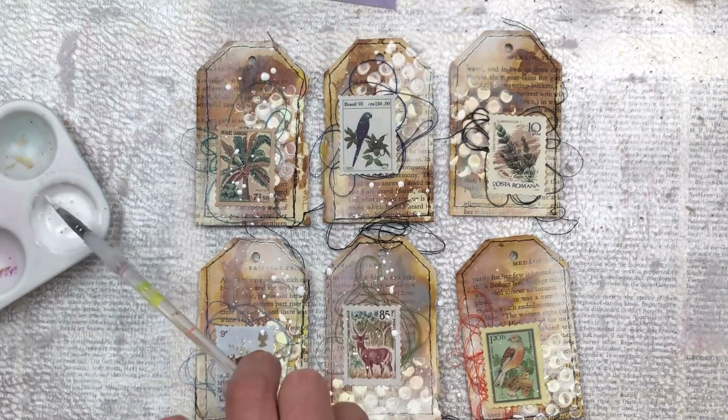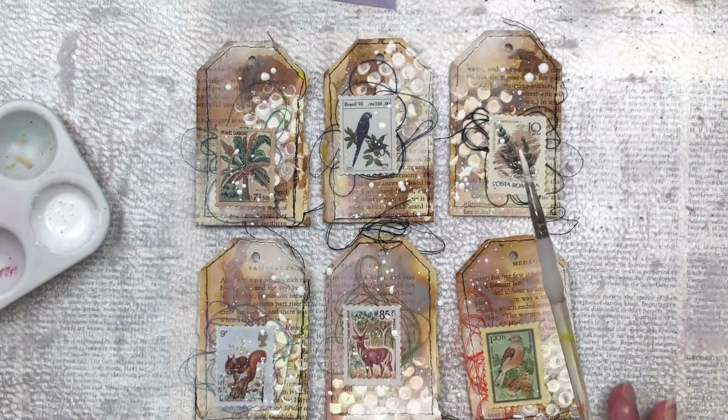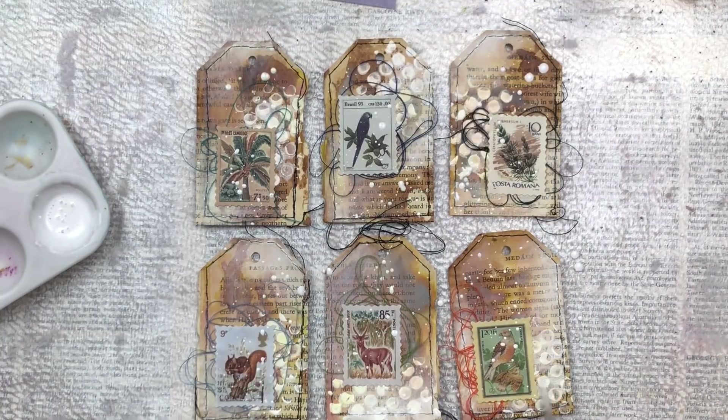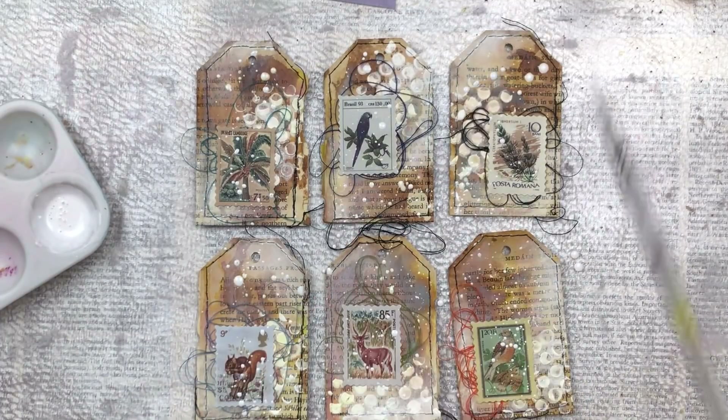Thank you so much for taking the time to watch my video. I really hope you were inspired to go and create your own tags. I will have some of these tags for sale in my Etsy shop over the coming days. Thanks again for watching - don't forget to subscribe and I'll see you again soon. Bye.